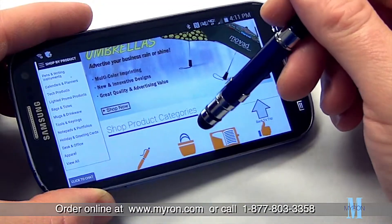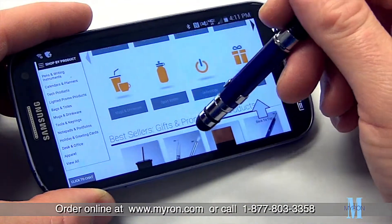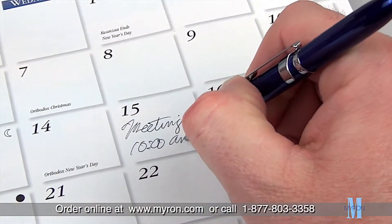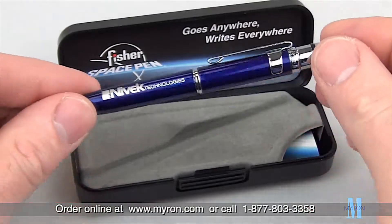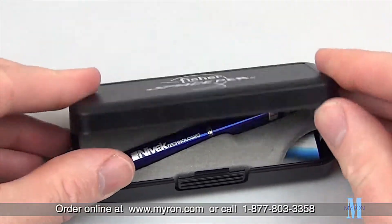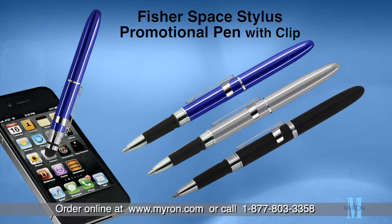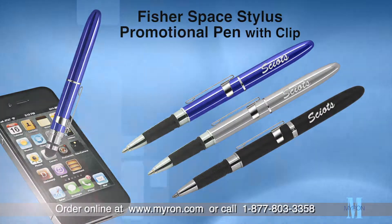This highly unique pen features a capacitive stylus for easy touchscreen navigation and has a rubber-tipped grip for writing comfort and ease. It comes laser engraved with your custom logo or artwork and is packed in a luxury gift box. Just choose the barrel color of your choice and add your company name or message for a great promotional gift.